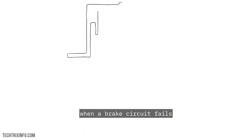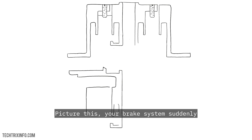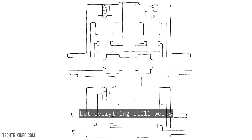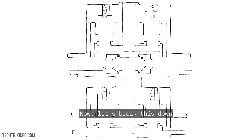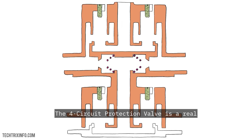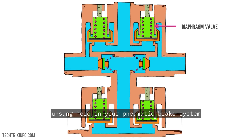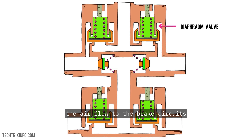Ever wondered what happens when a brake circuit fails while you're cruising down the highway? Picture this: your brake system suddenly loses pressure in one of its circuits, but everything still works. Why? Because of the 4-circuit protection valve. Let's break this down. The 4-circuit protection valve is a real unsung hero in your pneumatic brake system. It keeps things running smoothly by controlling the airflow to the brake circuits, and even protects them when something goes wrong.